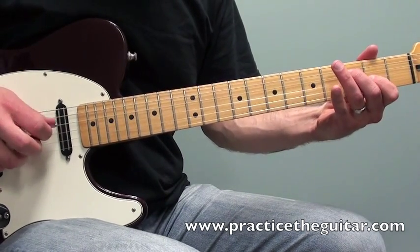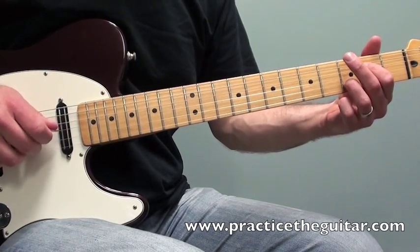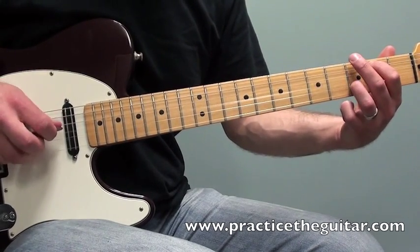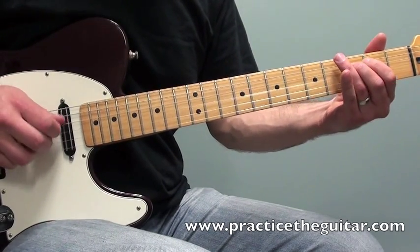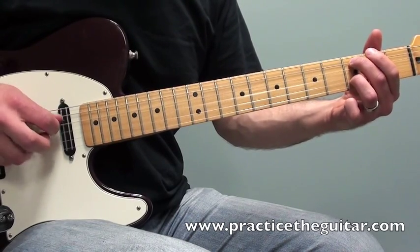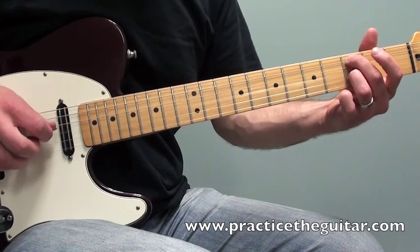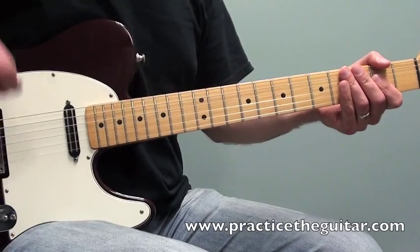Right there I'm doing more of a straight arpeggio, so it's a little bit of a different pattern. There's the first half.